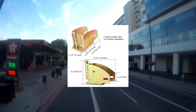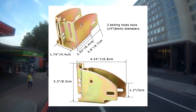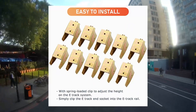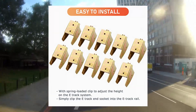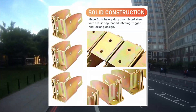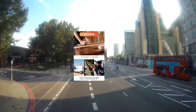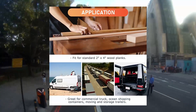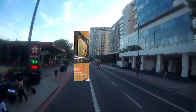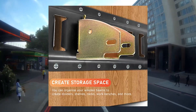E-Track Wood Beam Socket Fittings, E-Track Beam Socket. Solid construction: the wood beam brackets are made from heavy-duty zinc plated steel with HD spring-loaded latching trigger and locking design, which provides superior corrosion and rust resistance and a lifetime of sturdiness. The E-Track Wood Beam Socket can be used in extremely cold, hot, and humid environments without rusting, unaffected by the environment.